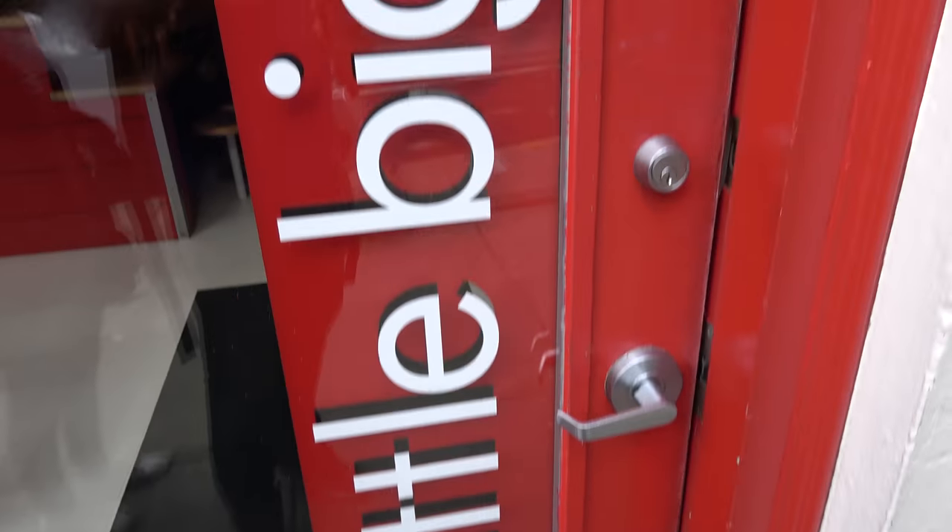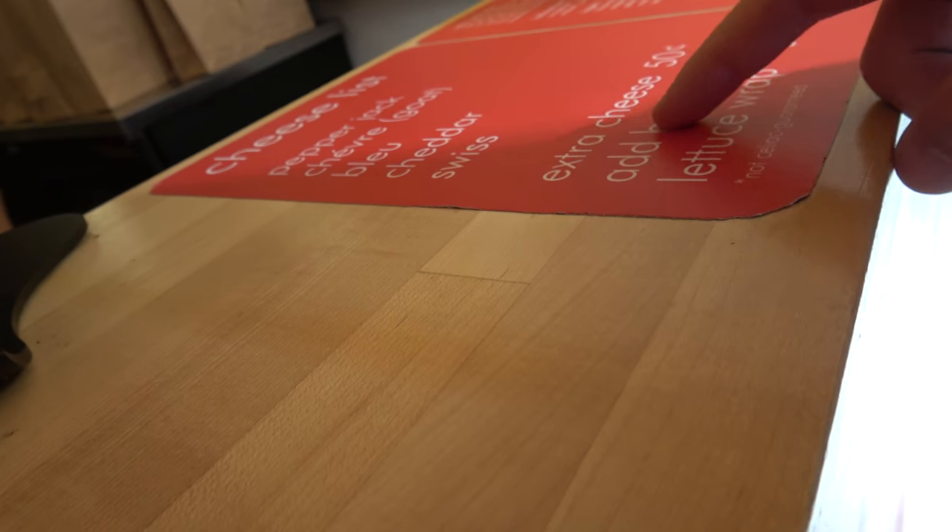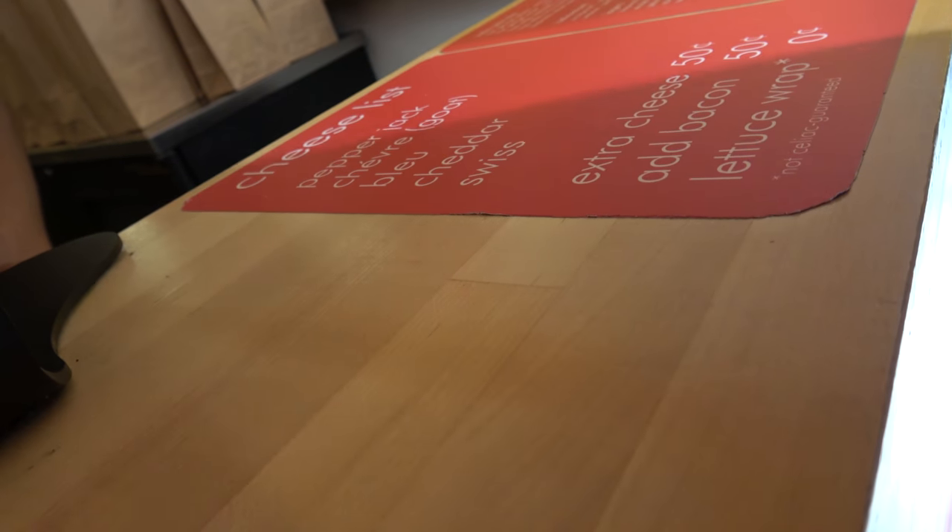You ready to eat? Going to my favorite burger joint, the Little Big Burger — I love this place. We're riding on a pink club.